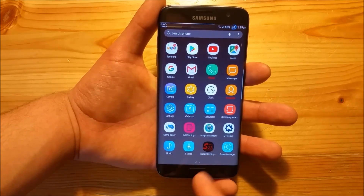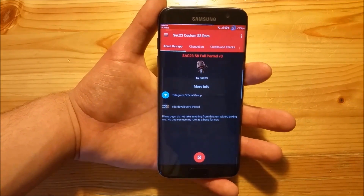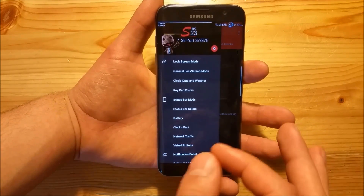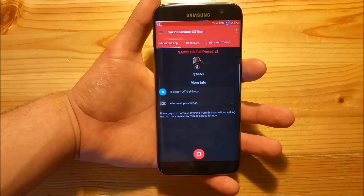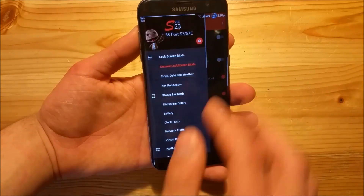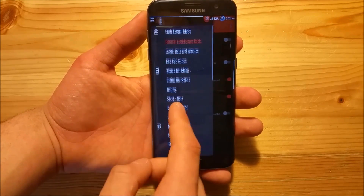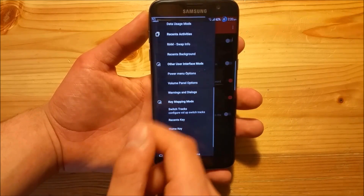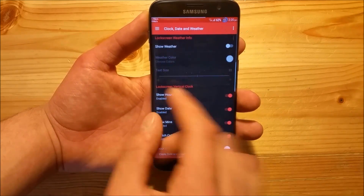So let's get into the ROM Control. There are so many options here - I won't show you everything because there are so many customization options, but let's take a look at the best of these. On the left slider you get quite a few options - you get options for the lock screen, for the status bar, for the notification panel, for the recent apps, and all that.